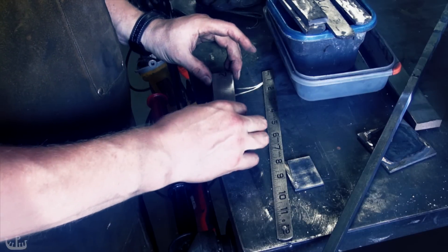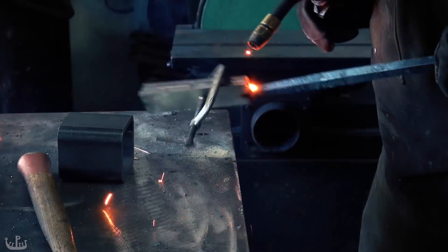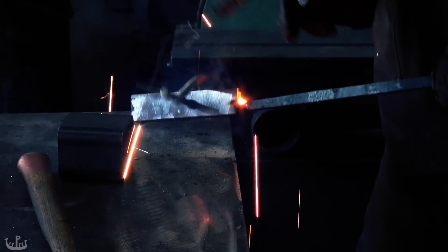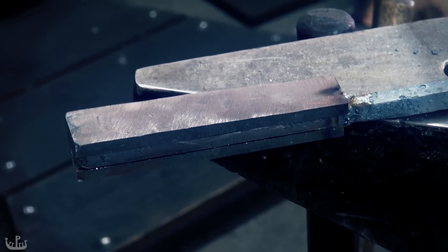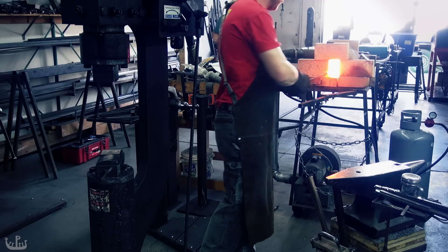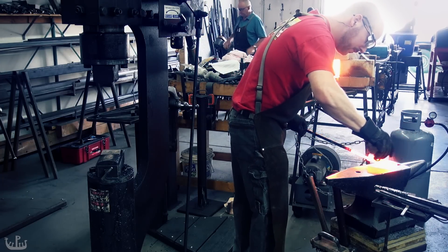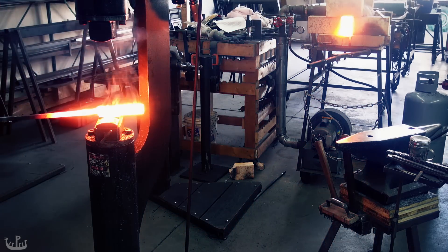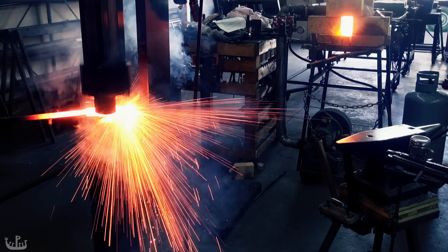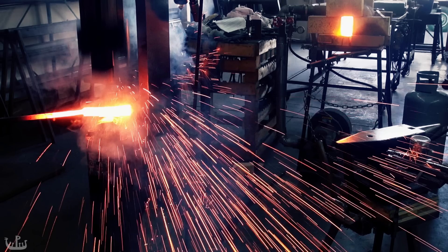I am using a San-mai construction in which the steel is being sandwiched on both sides by pieces of refined iron. I flux up the billet and then forge weld it under the power hammer. The way to tell that the steel is at the right temperature is to watch the flux form little boiling bubbles on the top of the surface of the steel. When welding, the goal is to squeeze out all of the liquid flux so that clean surfaces weld under the force of the hammer. This spray is the liquid flux making an exit.